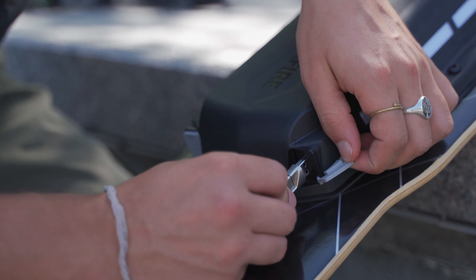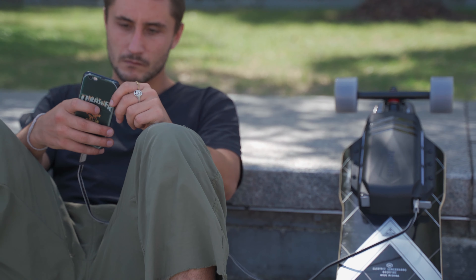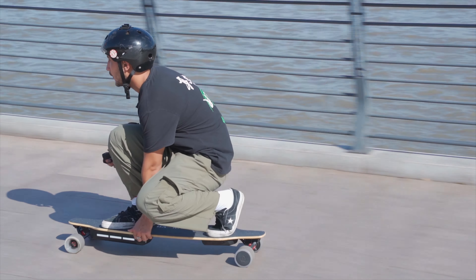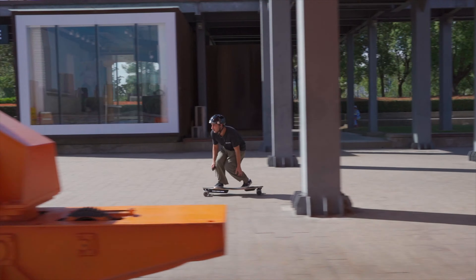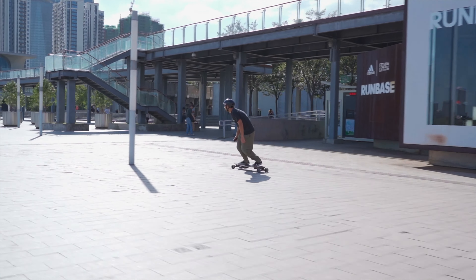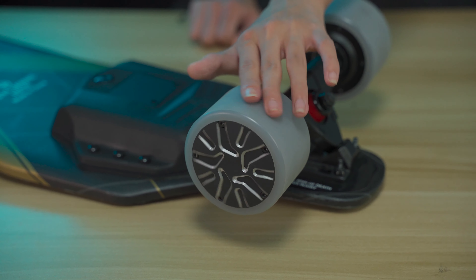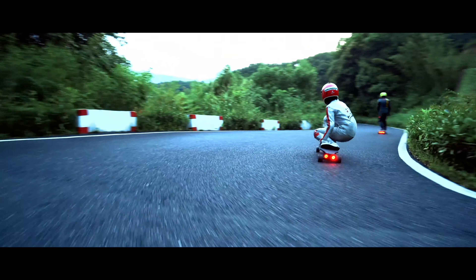Both the G3 and the G3 Plus use 21,700 model batteries, and the maximum discharge capacity is 60 amps and 70 amps respectively, so there are no battery overheating or voltage sag problems. Motor: the G3 uses two 12S 450-watt low-powered hub motors; the G3 Plus uses two 12S 600-watt higher-powered hub motors, so the G3 Plus is better than the G3 for hill climbing and general acceleration.